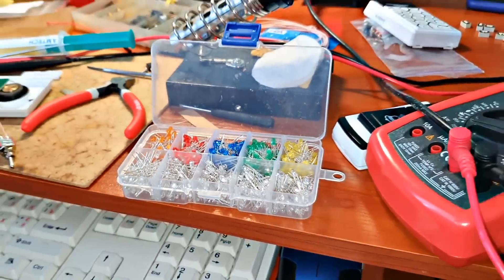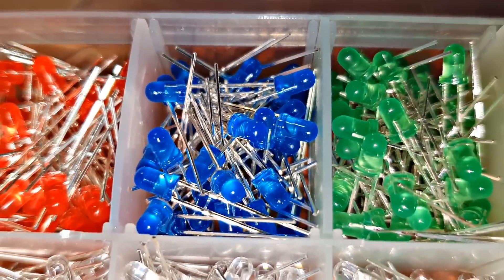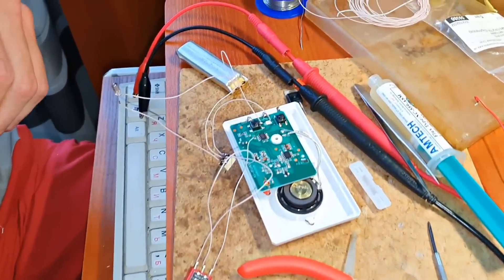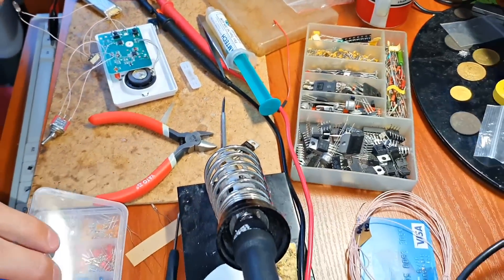Look at this huge selection of LEDs — it's just fantastic. As a child I only dreamed about this. Red — the color of danger. Will it come with a resistor? Of course, otherwise it will explode.